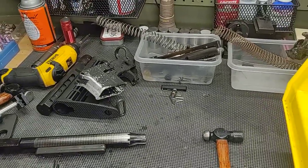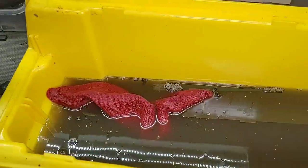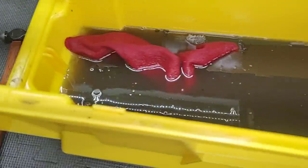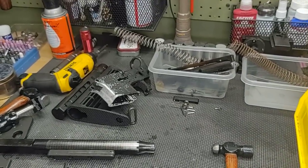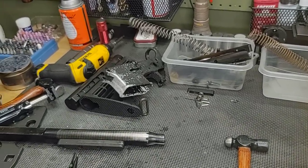Part four, we're going to cover actually getting everything all cleaned up from the upper — the barrel, the gas tube, the upper receiver, forward assist, dust cover — and then we'll move on to part five. As always, thanks for watching. Stay tuned.